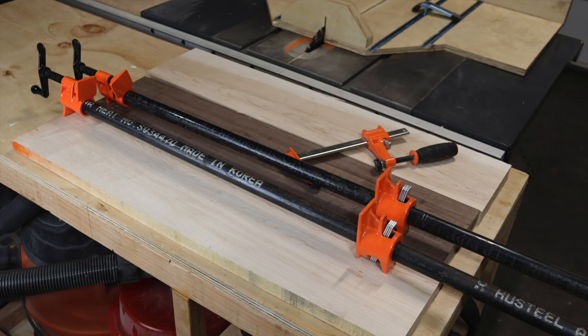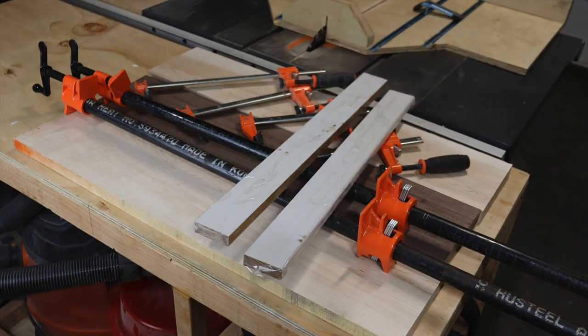Hey, thanks for stopping by. Check out the description below for more details on how to build this cutting board.